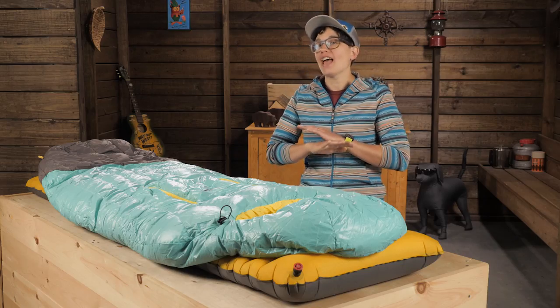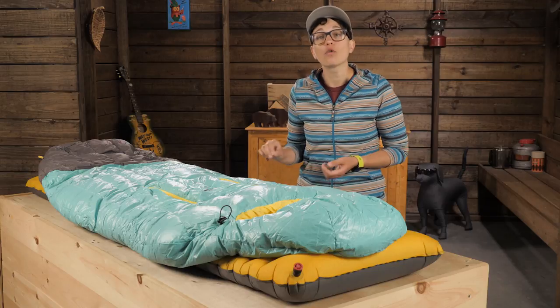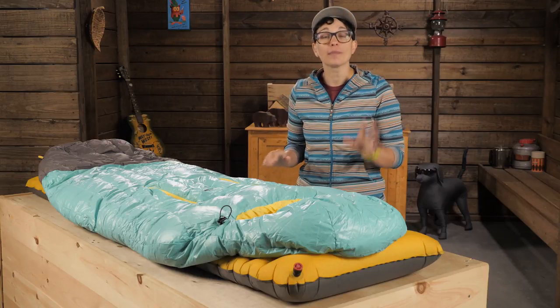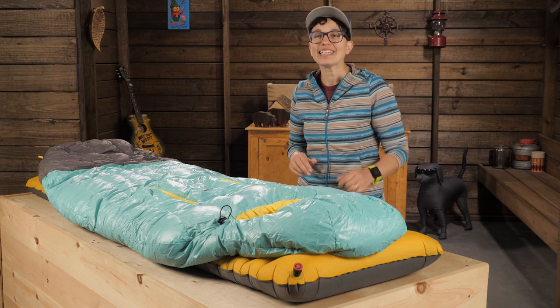Nemo thought of everything a backpacker needs to stay warm and comfortable out there. Sleep in luxury in the Women's Rave 30-degree sleeping bag by Nemo.